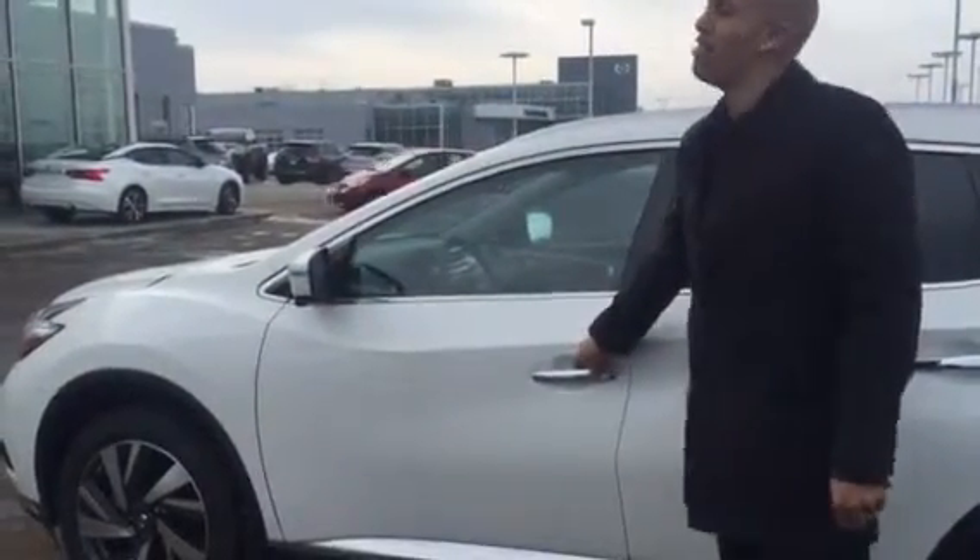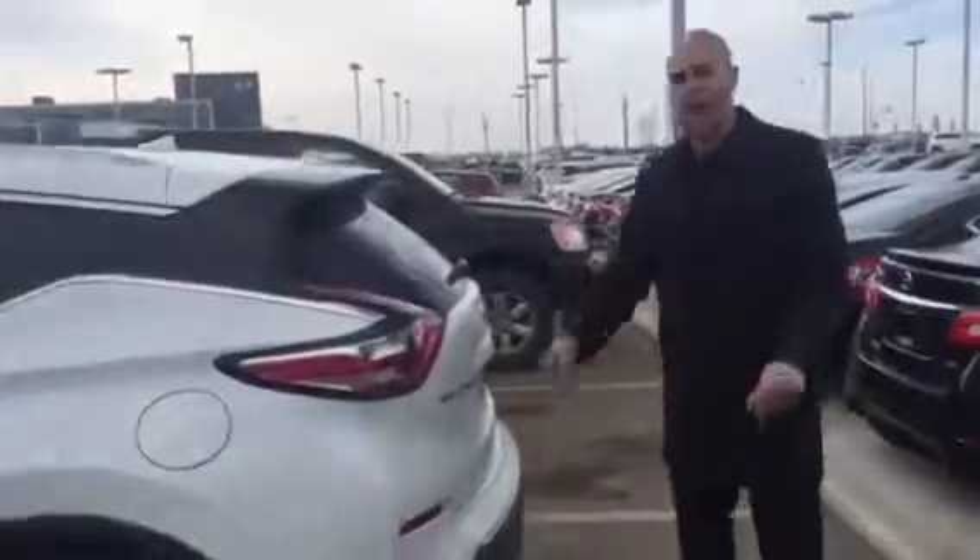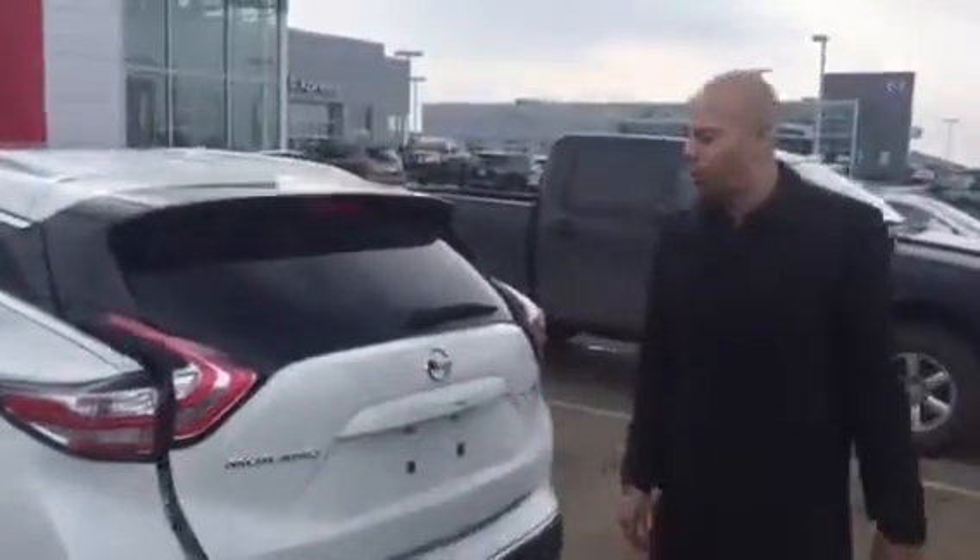Push the button twice and it unlocks the back. As you can see I'm fairly tall — I'm six foot six — and look how much space there is back here. You can recline the seats too, so your passengers can't complain. You have heated seats in the back as well, and a USB port so if you want to plug in your iPad, a laptop, or anything like that for your passengers in the back, they can do so.